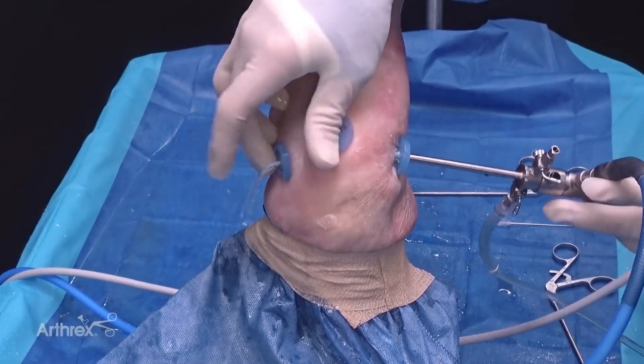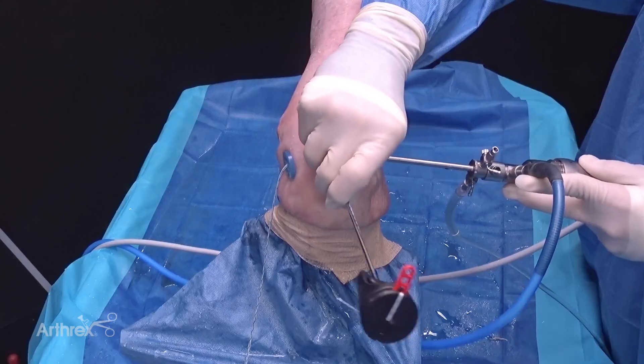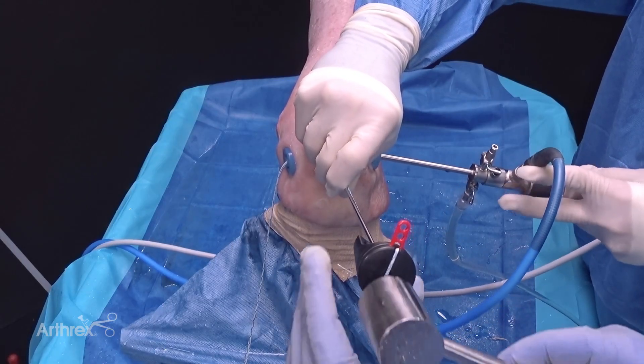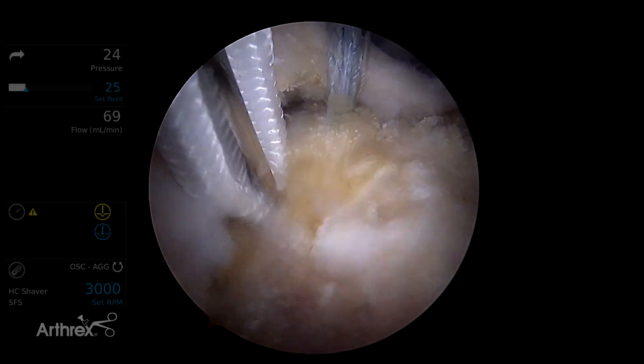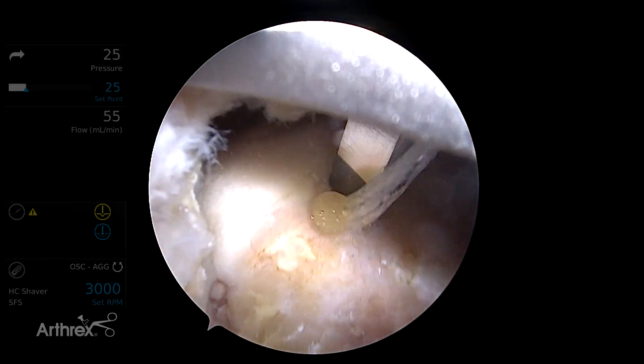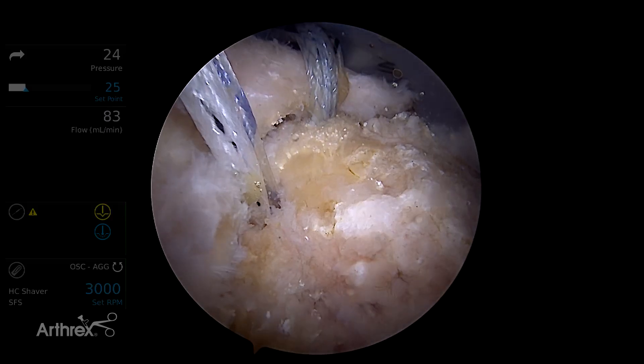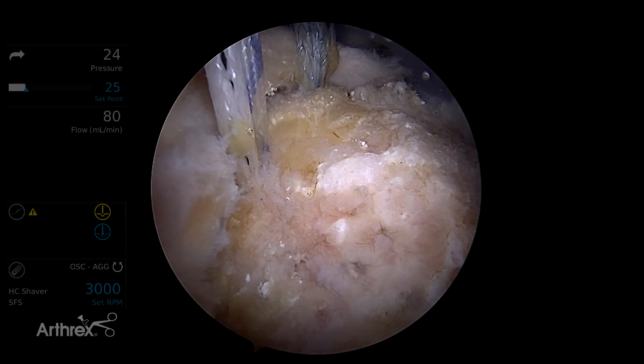Here's our anterior anchor placed adjacent to the articular margin through an ASL portal. Next we're going to place a middle anchor. We're going to use the self-punching aspect of this to save steps. You can see the depth is marked on the inserter to confirm appropriate depth of placement. We can also set the anchor by gently pulling the tapes to bring the sheath up against the bone.